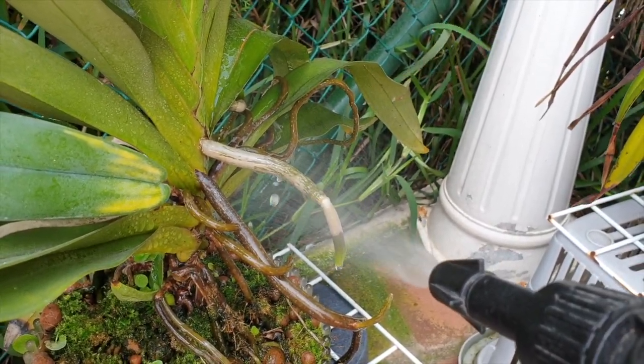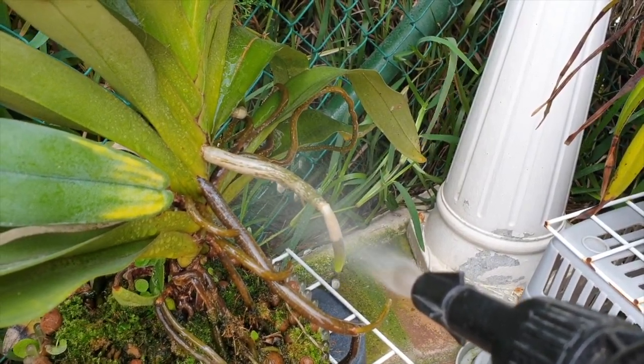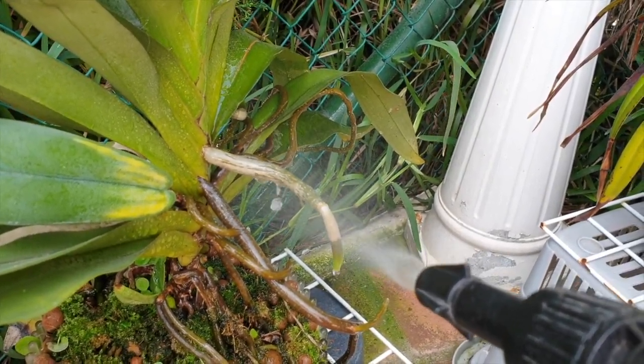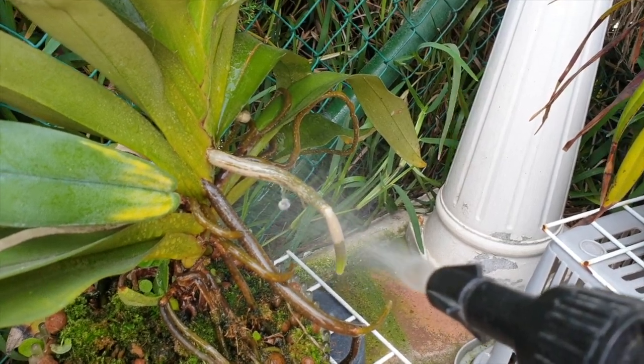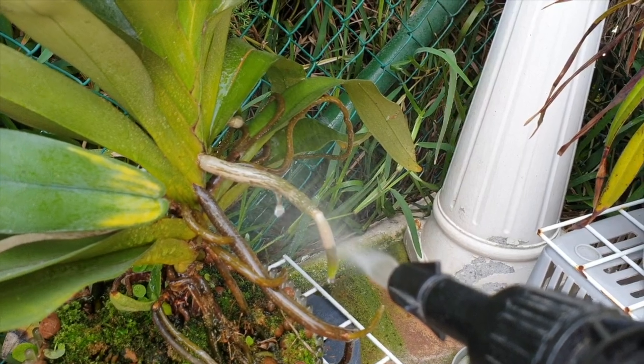That is the water touching the root, but that is also new to me since this root has started growing. Before, it wasn't absorbing or taking up any water at all.